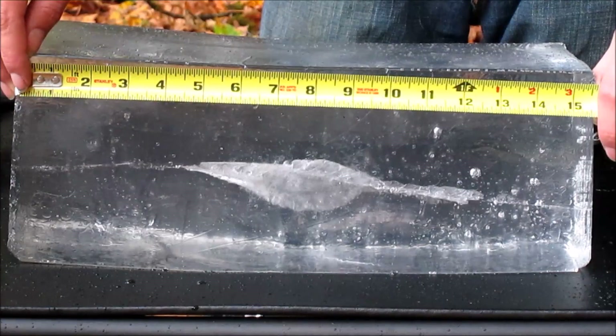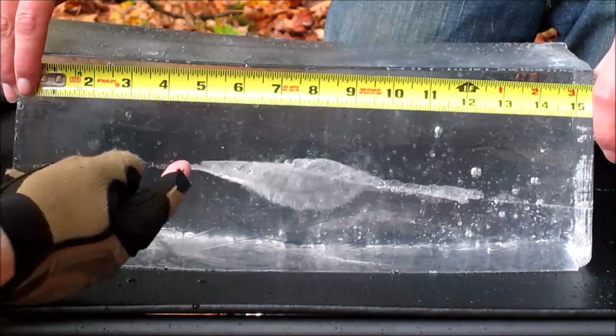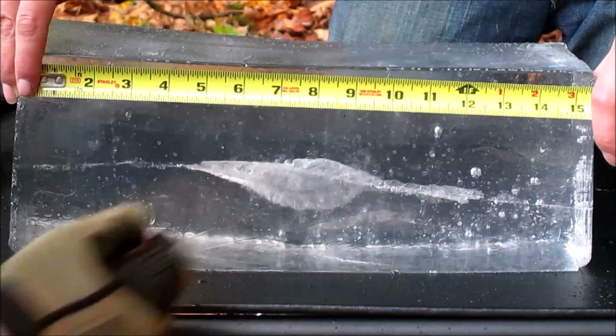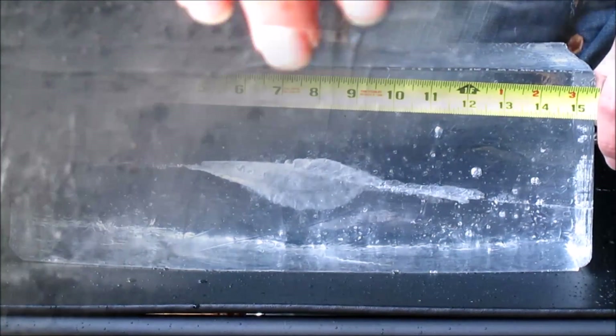We flip the block over so you can get a better angle of what's going on here. The 60 grain Red Army Standard entered the block, tumbled right around the four and a half inch mark, left a pretty impressive cavity out to about nine and a half inches, seemed to right itself again, went all the way through the block, and then went through two jugs of water.